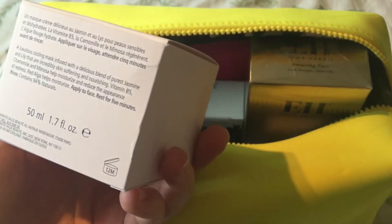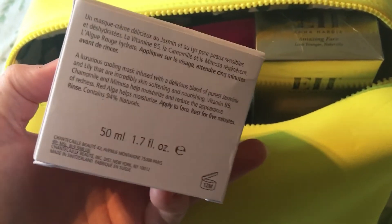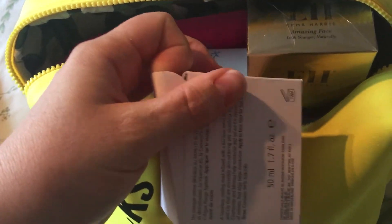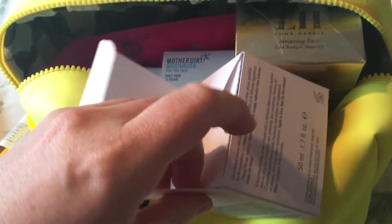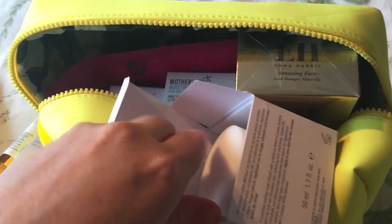I think I've had a sample size of this before and it seemed fine, but with a sample size you don't really get to form much of an opinion. I know Caroline says you can use these masks to sleep in as well — you don't have to take them off, which is nice.